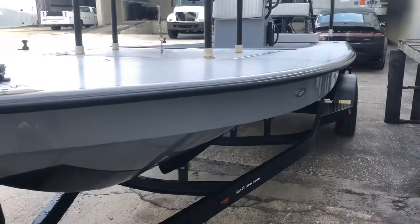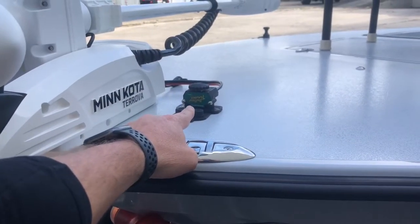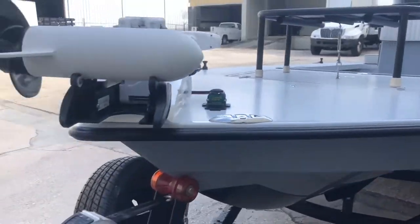Big spray rails — what the Vantage is known for. You have the offset cleat and battery tender plug. These are the best plugs on the market right now, in our opinion.